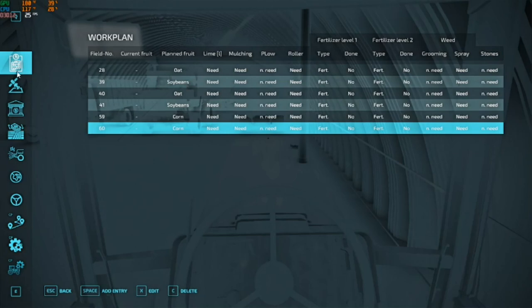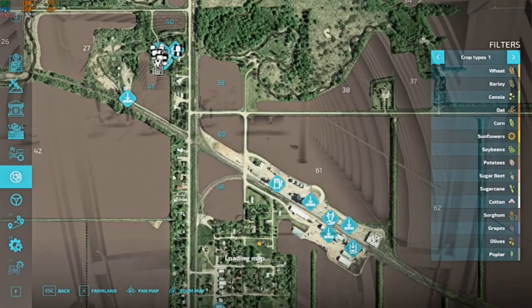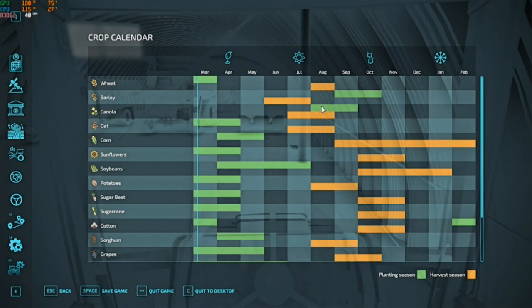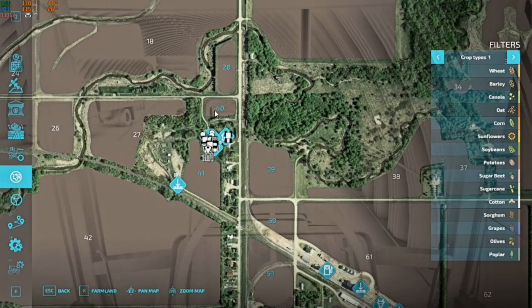Let's just take a look at our farm plan here. Oats — that is what I have put down, is that what we are doing? Yes, okay. Because canola and barley have to be planted in the fall. So we could get something seeded into our oat ground or even our corn ground for next year. So we need fields 28 and 40 — those two right there.